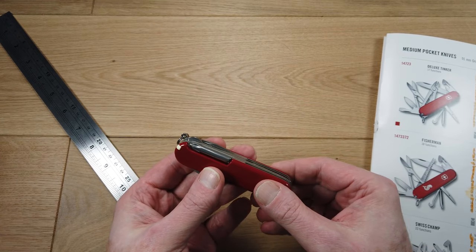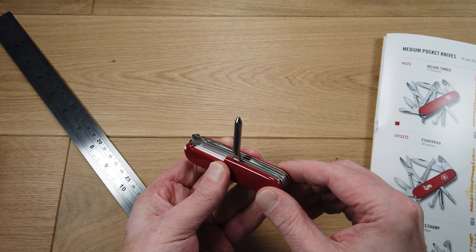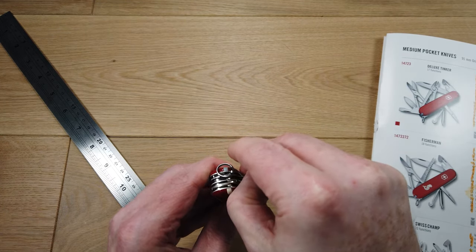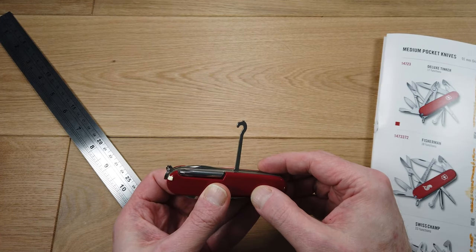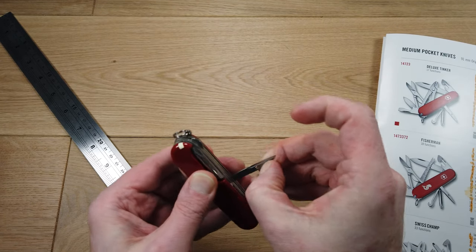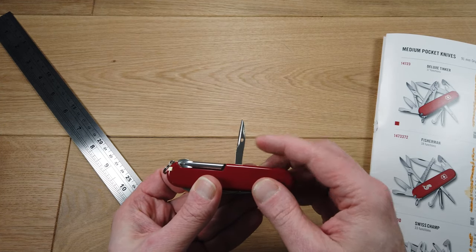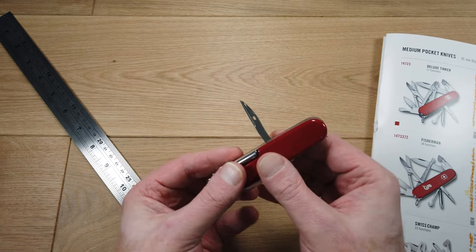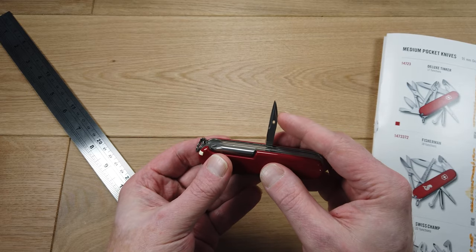Let's take a look at the functions. It has a really tough Phillips head screwdriver, a universal hook, and a punch or reamer. It has a little hole here so it could be used as a needle punch, and this section here is sharpened. The idea is that you can create a hole in tough materials such as leather.